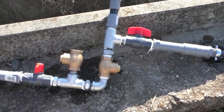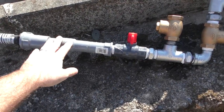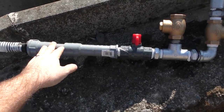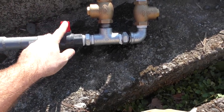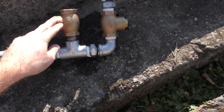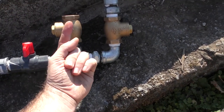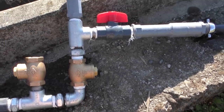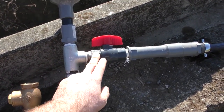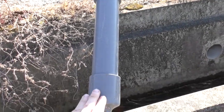Here it is, this is our ram pump. The parts we've got here: this is the supply of water, the drive pipe. We've got a valve here to shut the flow, a check valve which stops water going this way, another check valve that stops water going this way, a T-joint for our supply line, and this is a pressure container that builds the pressure.